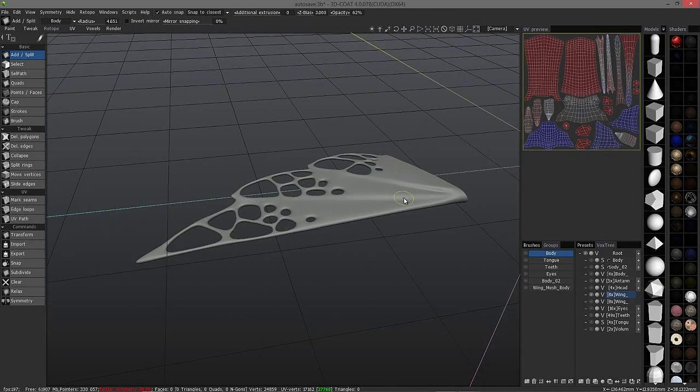I made a number of attempts, and each time 3D Coat would just continue to calculate for 20-30 minutes and it was still calculating. Previously, Autoretopo would not take anywhere near that amount of time — it usually is pretty fast.